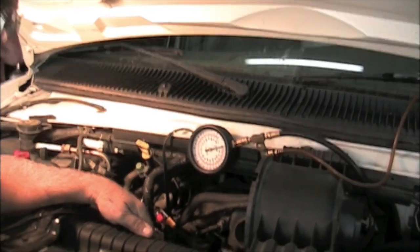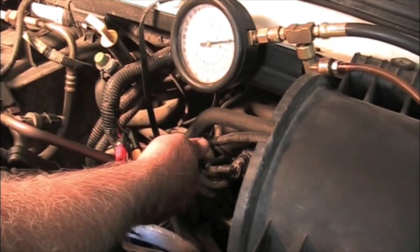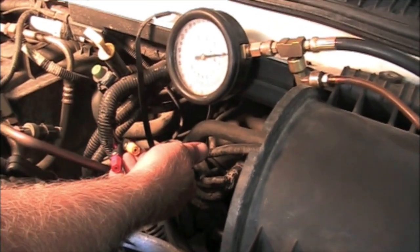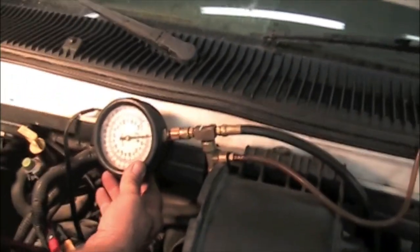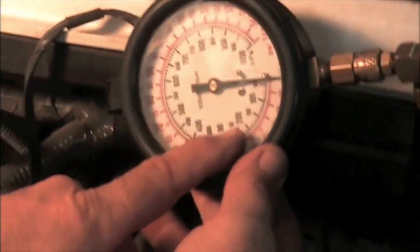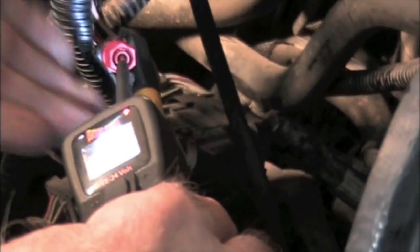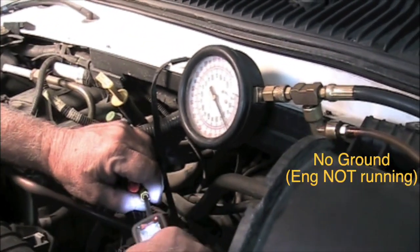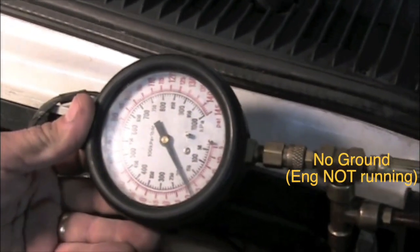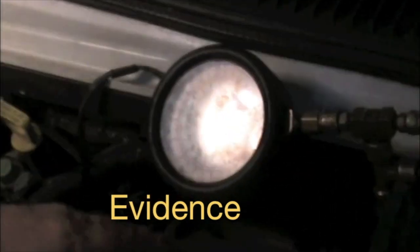Access to that injector is very limited — you can't get tools and hands down in there. But what we can do is come up to this access point where we used our NOID light and power that injector on. We've hooked up our fuel pressure gauge to the fuel rail. We're going to charge the fuel pressure, and when we fire that injector, you should see the pressure drop. With the key on, the red wire has power at all times. We go to the ground side — if I ground this, you can see the fuel pressure dropped rapidly. That means we turned that injector on and it actually did squirt fuel.